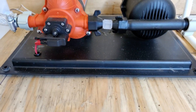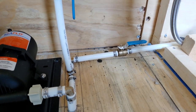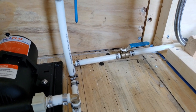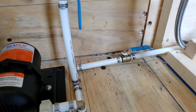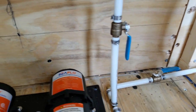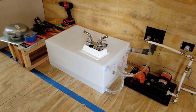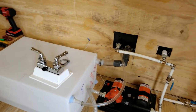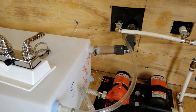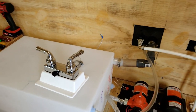On the cold water side I've got a master shutoff right there — that way if I have a leak on that side I can still use my outside shower and get water from the tank. The 15-gallon tank will sit under the bed. I still have to put a fitting in the bottom right corner and add a drain hose so I can drain the tank.